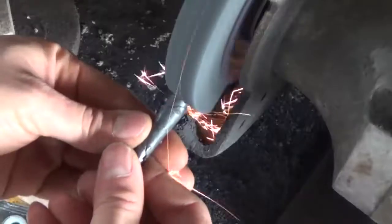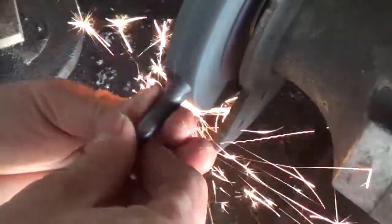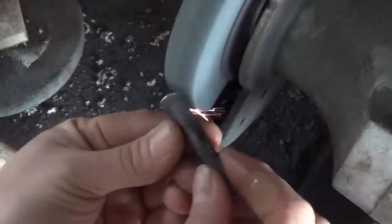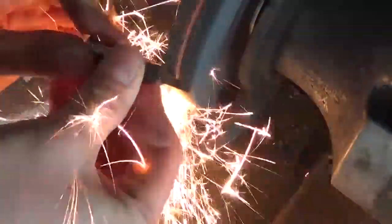Once it's cool to the touch, I take it to my grinder and start grinding it down to shape, finalizing the form, making sure that the end is flat, there are no sharp edges on the socket, and refining the shape of the point.